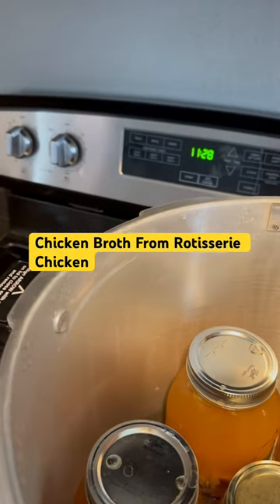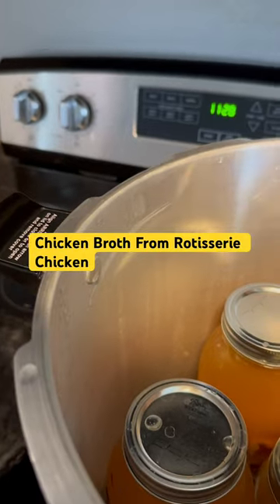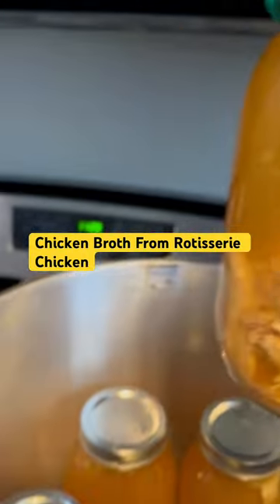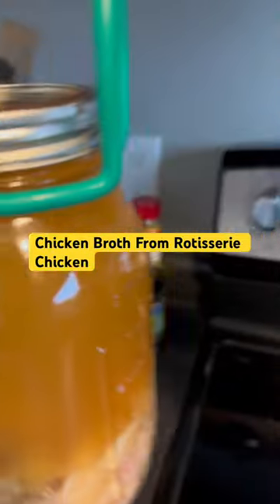Good morning everyone, this is Emily from Grammy's Garden. I'm just taking this nice chicken broth with chicken in the bottom that I'll probably be making chicken and noodles or chicken soup from.